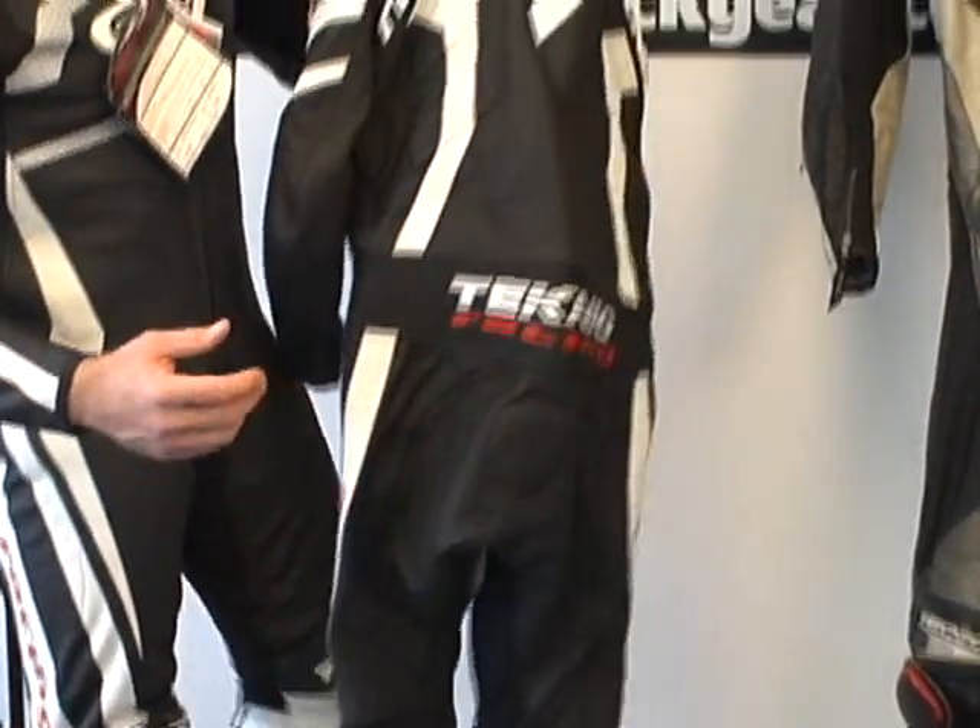All in all, what do we think about this Violator suit for 2010? We think it's a great piece and it provides a great value, just like its predecessor did. I'm Brian Vann from SportBikeTrackGear.com.